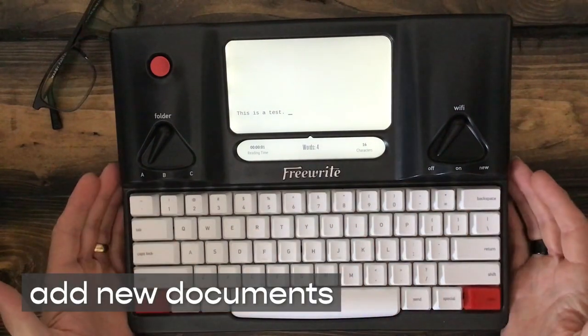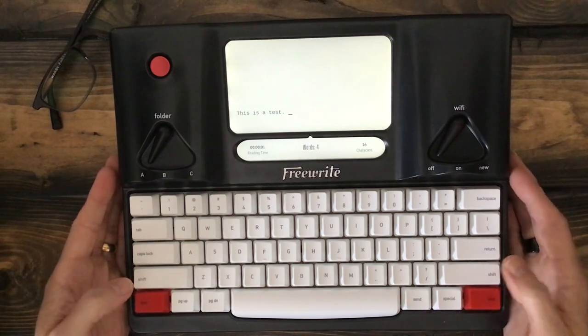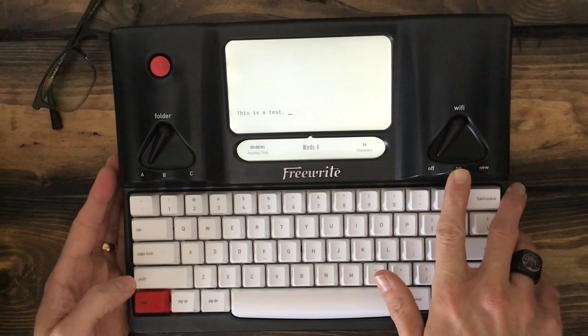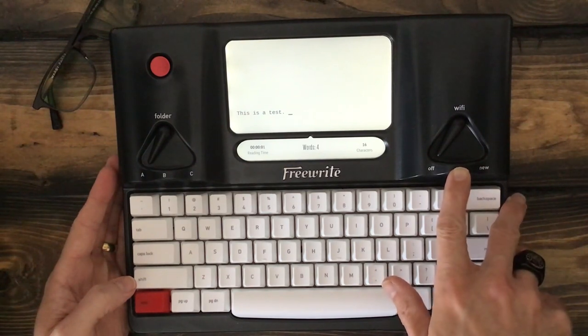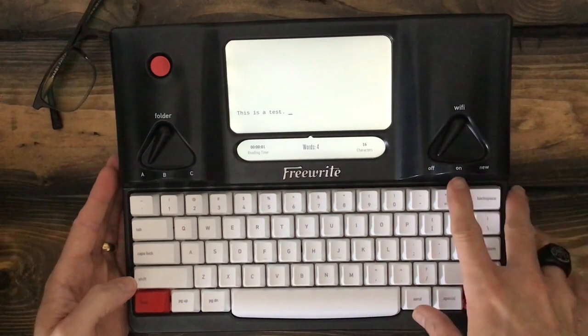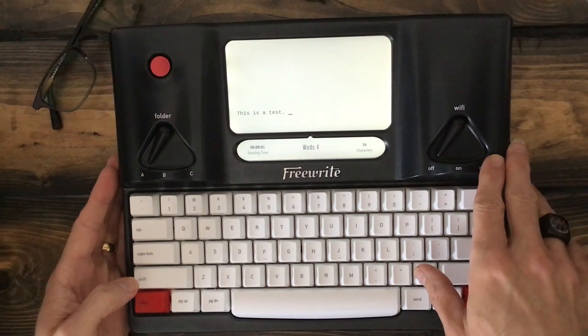Adding new documents is as simple as double-punching these two red buttons at the bottom. Right now I have the Wi-Fi switched to off, but switching it on would allow it to hook into the Wi-Fi here in the home office, and it would synchronize my documents pretty much as I go. Or I can toggle it over to new and pick the appropriate wireless network.